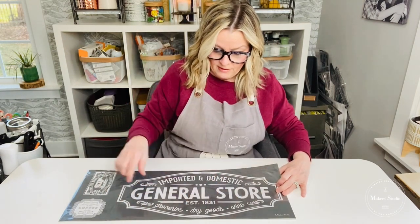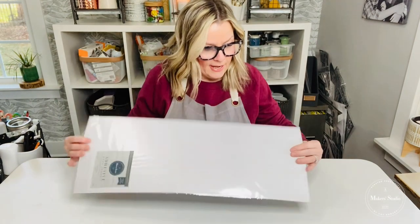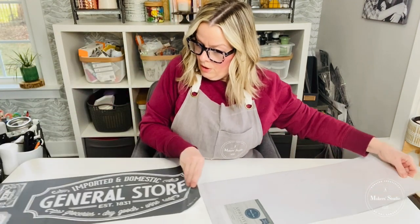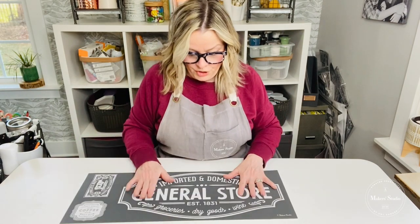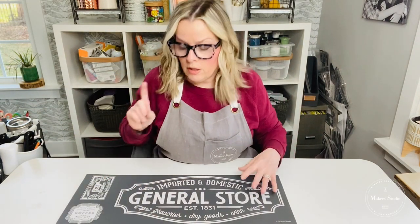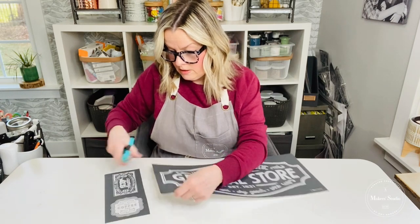The stencil says 'General Store, Imported and Domestic, Established in 1831, Groceries, Dry Goods and Wine.' It also has a little butter graphic and a coffee graphic. I'm going to use this part of the stencil today. We are also going to be giving this away — Amy was gracious enough to let us do that. All you have to do is tag three friends in the comments below and share this tutorial.